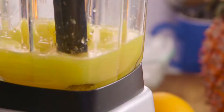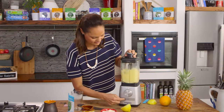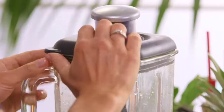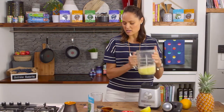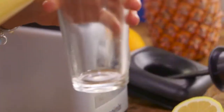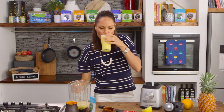Blend it up. With no artificial flavours, colours, or sweeteners, coconut water powder is a wonderful rehydrating addition to any smoothie. Oh, that's lovely.